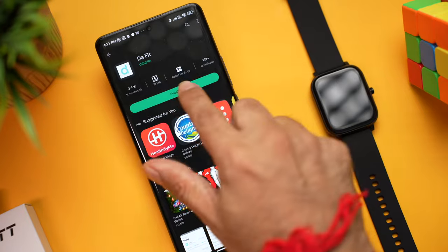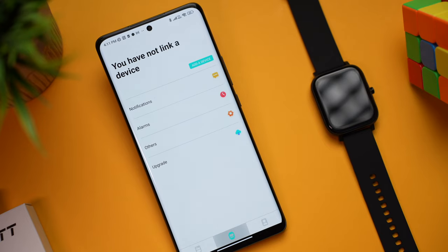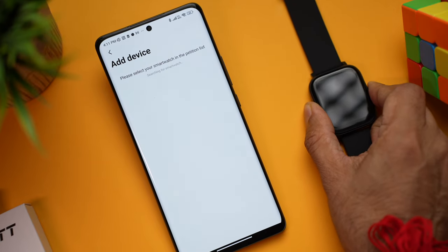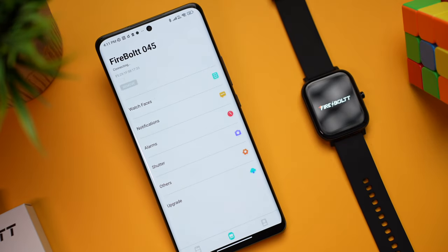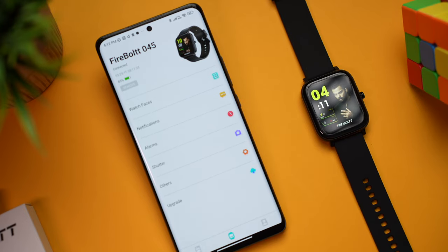Time to pair it. Take your phone, go to the Play Store or App Store, and download the DaFit app. Once done, click Open, go to Devices, and click Add Devices. Take the watch, press the button on the side and hold it for a couple of seconds — there's a vibration with Firebolt branding. You'll see the name appear; click it and it's done. It barely takes a couple of seconds.